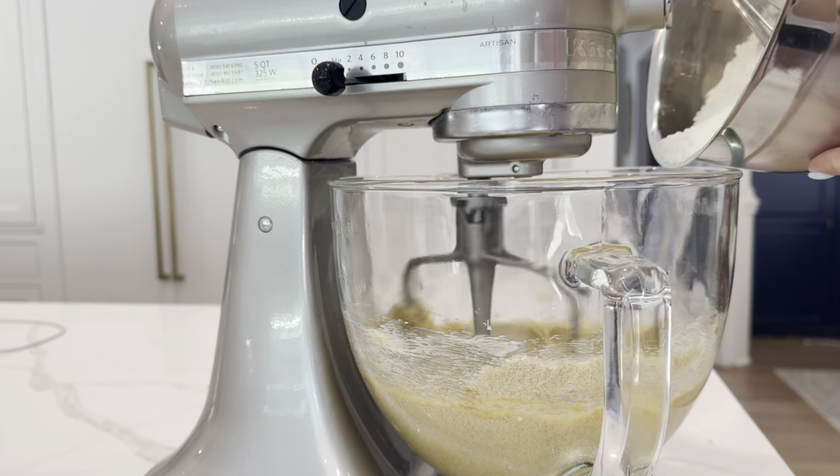The KitchenAid mixer is so versatile. We have a lot of different accessories with ours that we purchased — the meat grinder, the pasta making attachment, and also the ice cream bowl. All of them are just amazing.